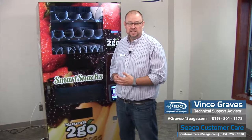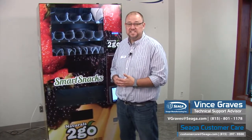Hi, I'm Vince Graves, Technical Advisor at Sega Manufacturing. To reach any of our customer care support staff, call us at 815-297-9500 or email us at customercare@sega.com.